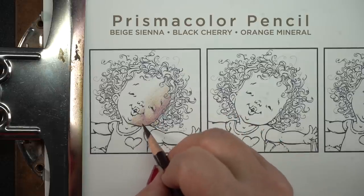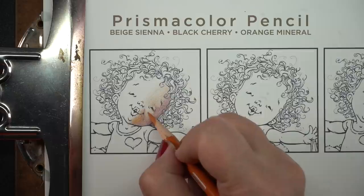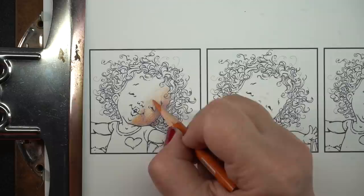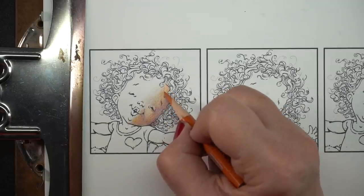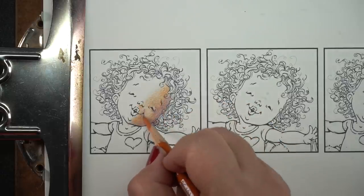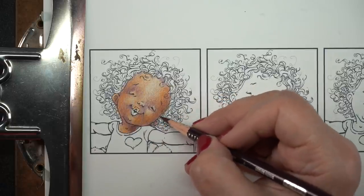There are things like the supplies first off. Here I'm using Prismacolor pencils on Neenah cardstock. If you did this on Stonehenge, you're going to get a very different result because a different amount of pigment stays on the paper than it does when it's on Neenah. So there's different kinds of supply things that are an issue, or if you substitute another brand of pencil — even if the colors are really close — you might not get the same kind of result.